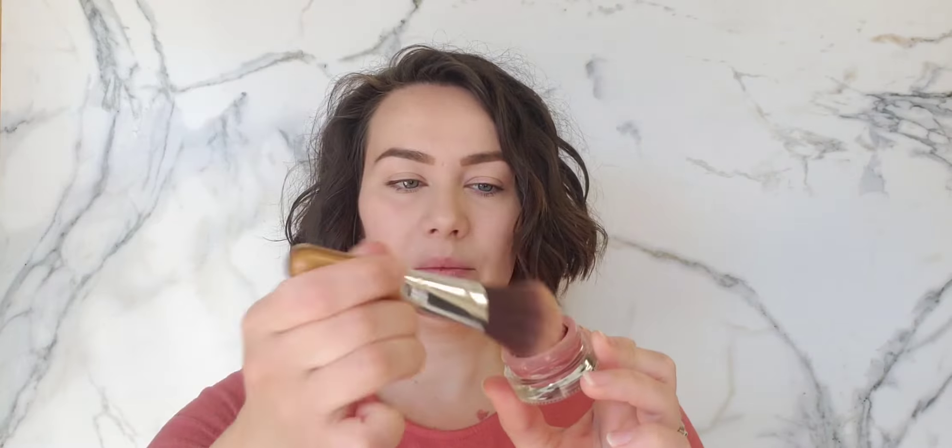I'm going to take my blush next and use our tapered blending blush brush. This is our lip and cheek rouge in the shade Nelly, so I'm going to use that as my daytime blush. I'll dip my blush brush in that and sweep it on the apples of my cheeks — it just gives the face a natural flush. You can add more if you need it; it's always better to start with less and then build the product.